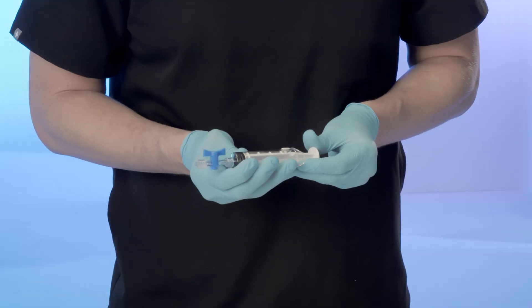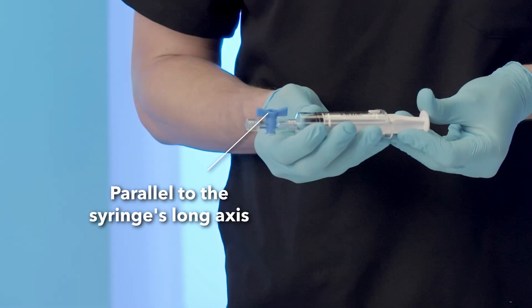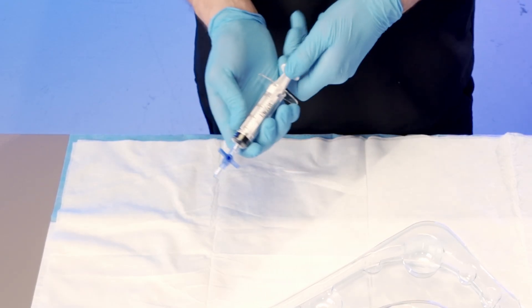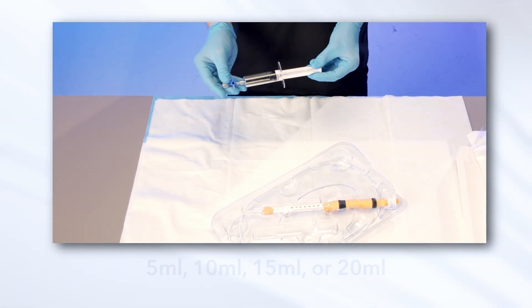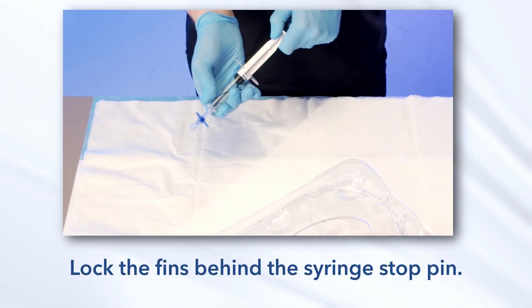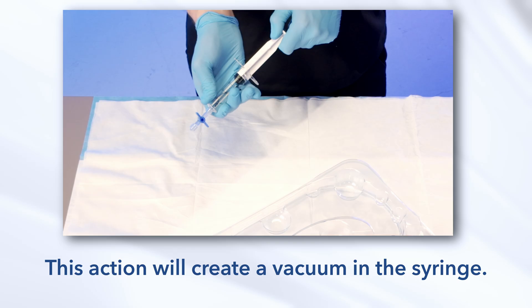Examine the syringe and stopcock. Open the stopcock by turning the lever arm until it is parallel to the syringe's long axis. Fully advance the plunger and rotate it counterclockwise until it stops. Turn the stopcock 90 degrees to the closed position. Retract the plunger to the desired position — 5 milliliters, 10 milliliters, 15 milliliters, or 20 milliliters. Lock the plunger in place by rotating it clockwise to lock the fins behind the syringe stopper. This action will create a vacuum in the syringe.